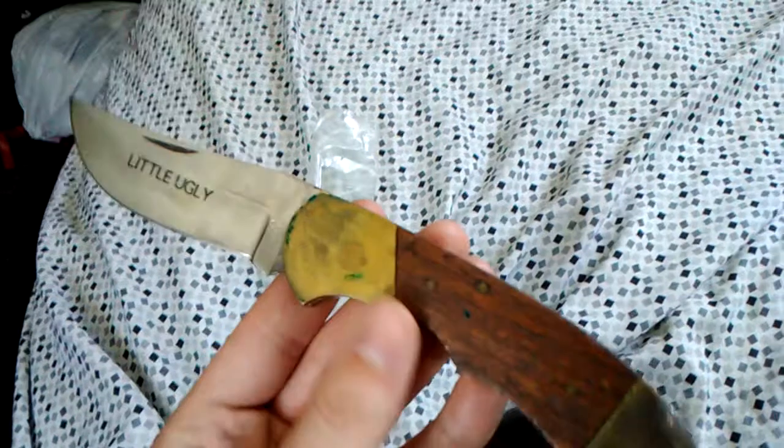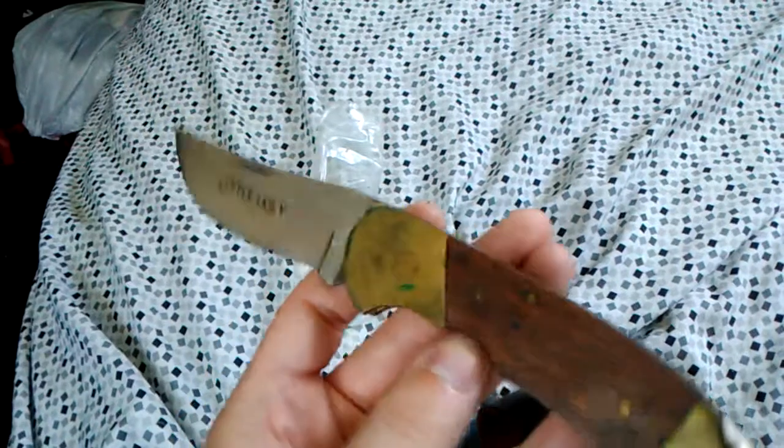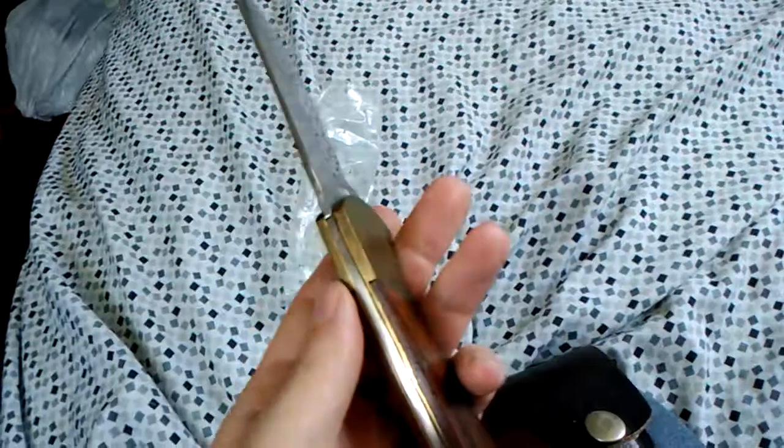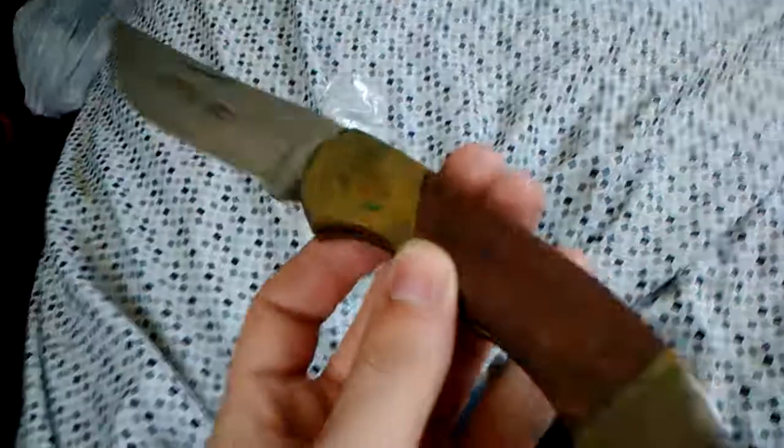I paid two bucks for this — I thought it was pretty cool for two bucks. Certainly not gonna lose sleep over spending two dollars on a knife I thought was cool. I'm sure it's not worth anything, but I just figured I would show you that.